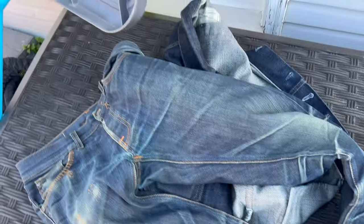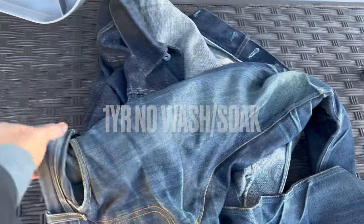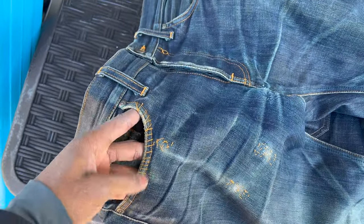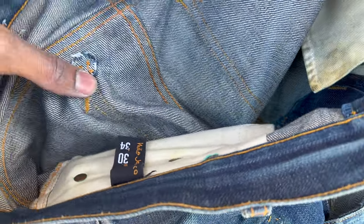These are my Nudie jeans. I got these in 2014 and have worn them for a year — still haven't washed them. All the repairs were done by me: the stitching, replaced the pockets, replaced the crotch, replaced a lot of things back here right at the corner. It's a crotch patch, stuff behind the pockets — repaired the pockets as well.